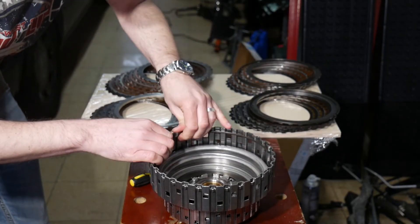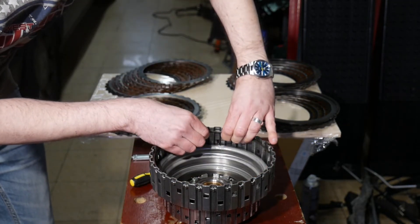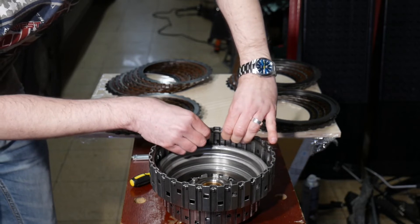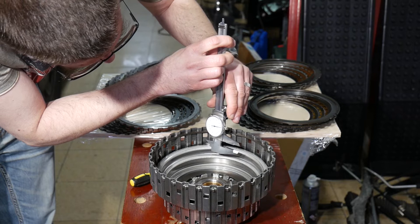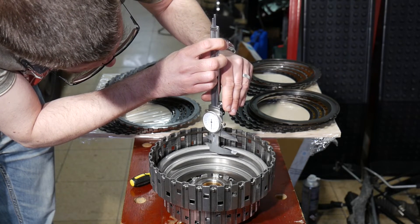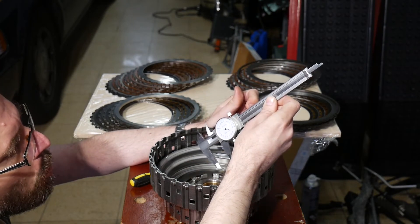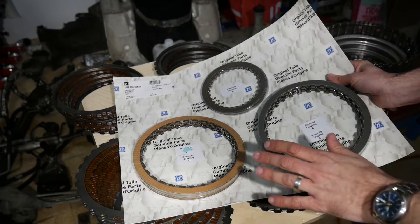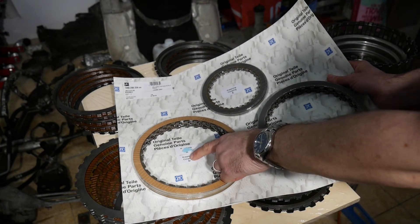The snap ring is seated and I'm going to pull it all the way up for a proper measurement. I can now measure between the upper base and the lower edge of the snap ring. I ended up at around 2.37 centimeters.